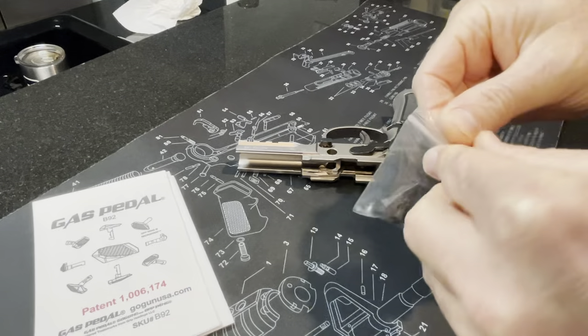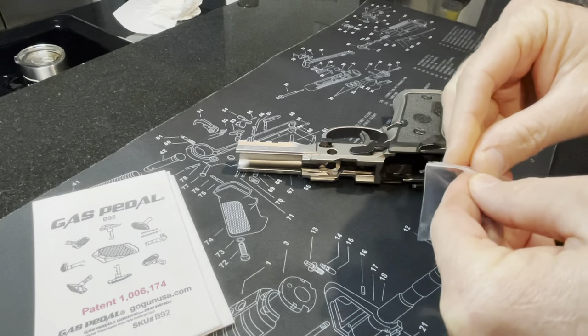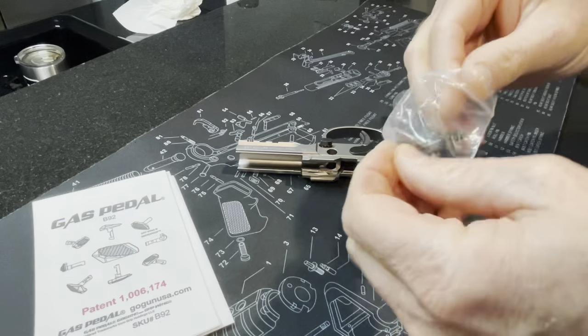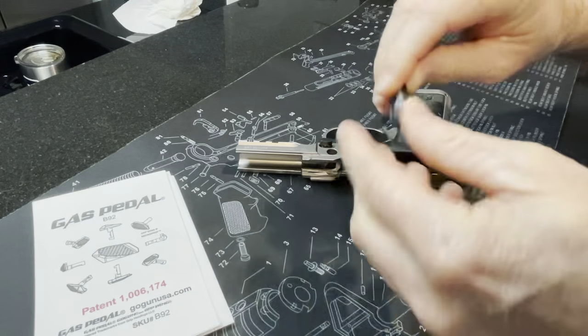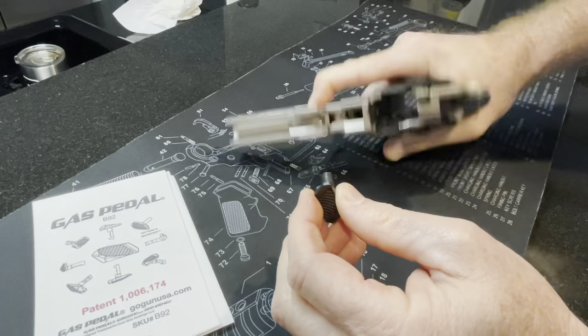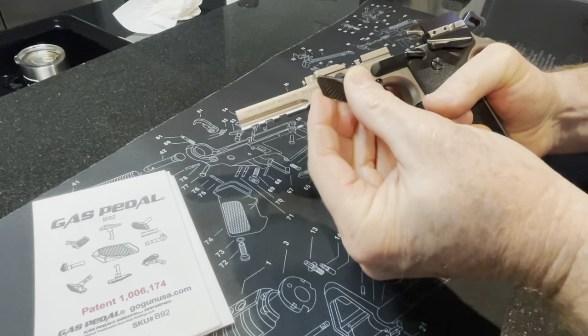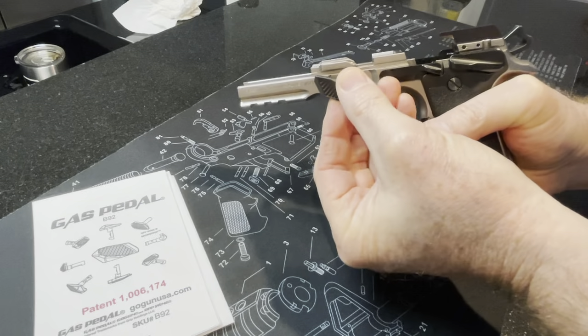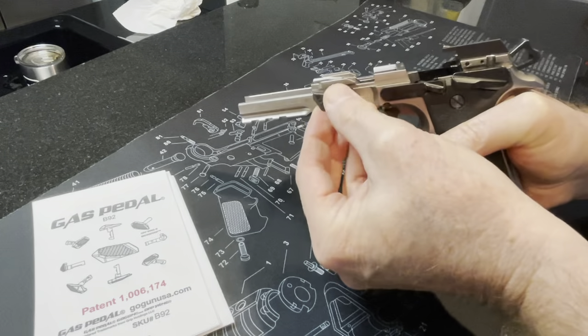Here's the gas pedal. To install this you just do the reverse procedure of what you just did. Take the gas pedal and point it kind of towards the front of the gun. You might need to wiggle it in place a little bit.